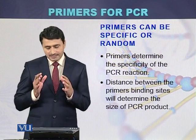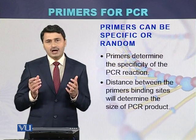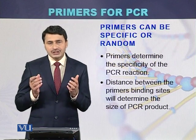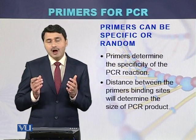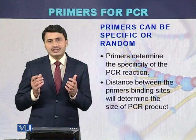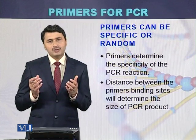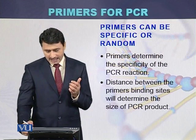Primers can be specific or random. If we want to amplify a particular region or a particular gene of interest from the DNA, we have to design specific primers. But if we want to study different regions from the DNA, primers can be random.